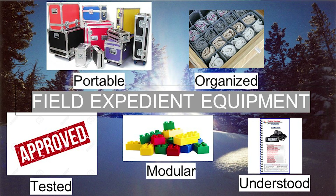The goal of all field deployment equipment is to be portable, organized, tested, modular, and understood. As we work through the design and build process, these five items will drive decisions being made in the design, the build, and in the spring when things warm up, the testing of the project.